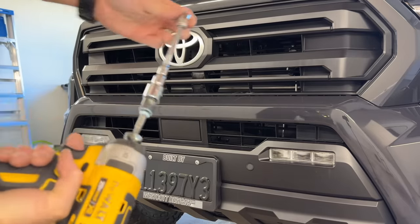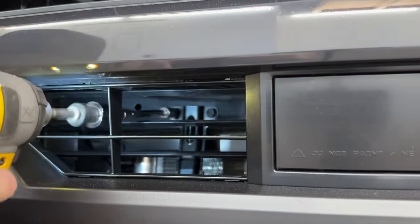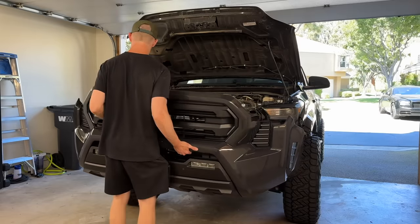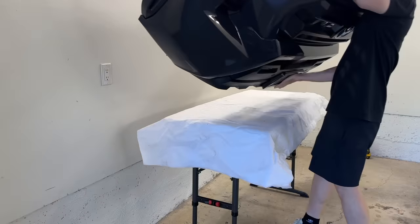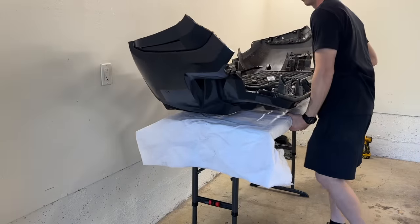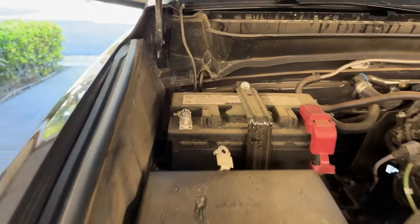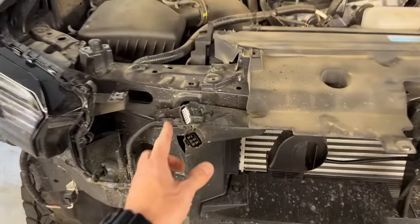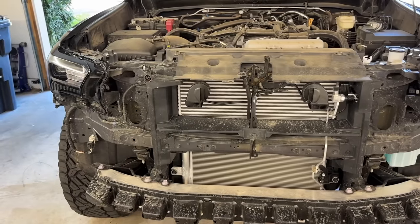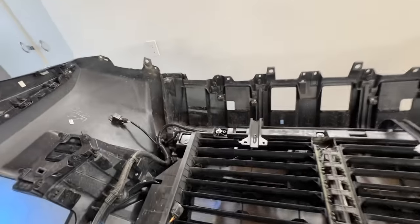I'm using a couple of extensions for this. I forgot to mention it's pretty important to disconnect the negative terminal on the battery because everything is so computerized now. I removed the wire harnesses before pulling the bumper off — I don't want any codes to get hard-logged. But the front bumper is off. Now it's time to work on the bumper and remove that lower valance.